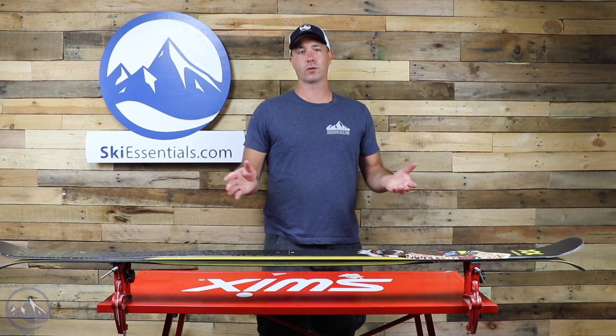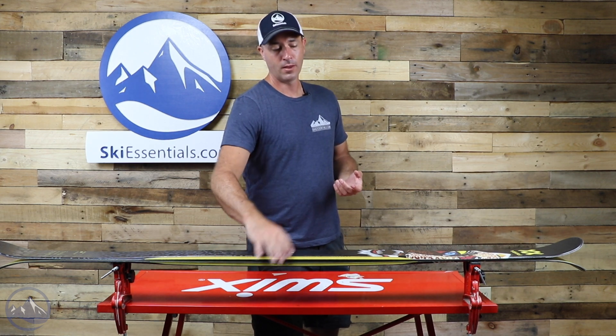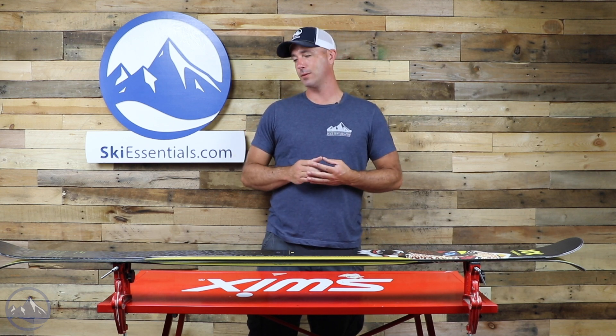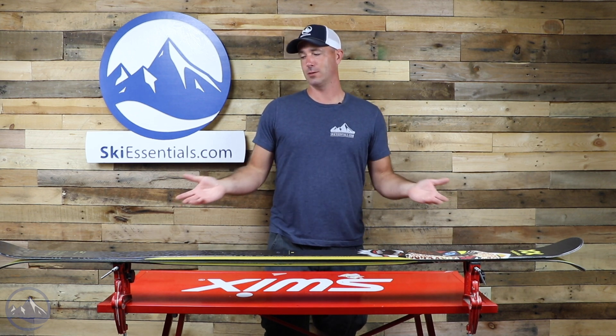For a straightforward woodcore ski, this sidewall does help a lot getting that edge to hook up. It's definitely got some play to it, not as torsionally stiff as some skis with metal in it, but that's not the point. The point is for these to be playful and able to do tricks.